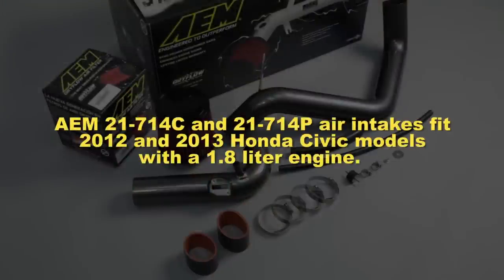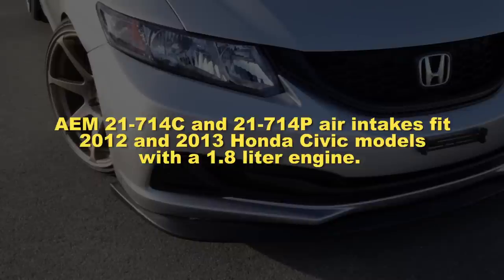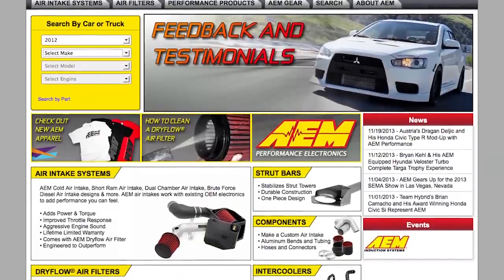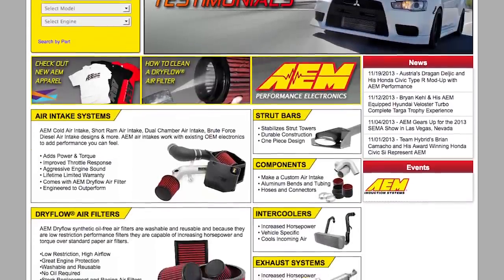AEM 21-714C and 21-714P air intakes fit 2012 and 2013 Honda Civic models with a 1.8 liter engine. See the AEM catalog or AEMintakes.com for a complete model list and details.